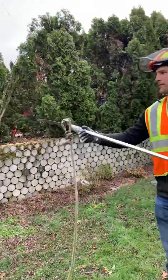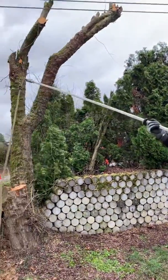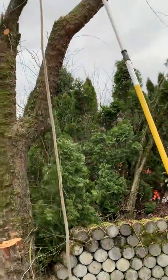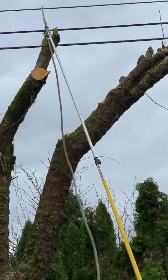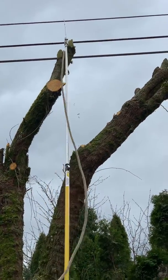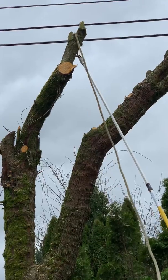What I like about this system is you can quickly extend it to whatever height you need to. This is a 16-foot pole. I can reach up and set my line.